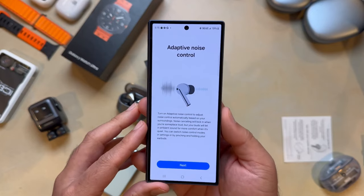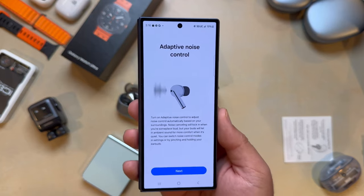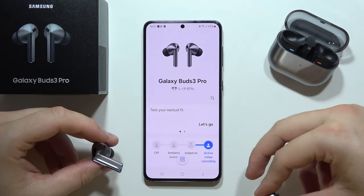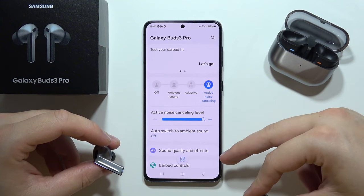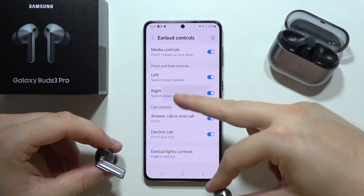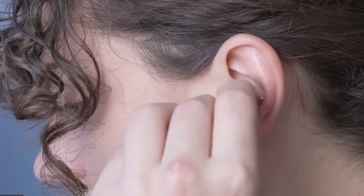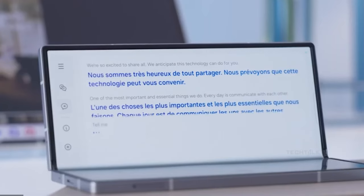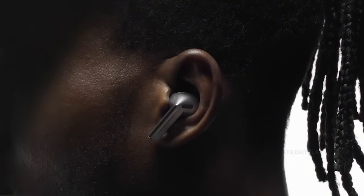Samsung's adaptive active noise cancellation on the Galaxy Buds 3 Pro adjusts the effect based on your environment. The active noise cancellation is decent, effectively muffling most outdoor and indoor noises, though it struggles with loud sounds like traffic on the street. The app also offers an auto switch to ambient mode when voices are detected, and it can switch to transparency mode when sirens are detected, ensuring you're aware of your surroundings.